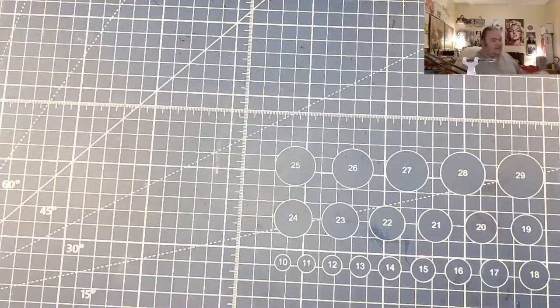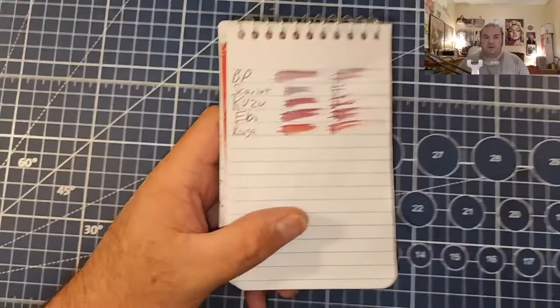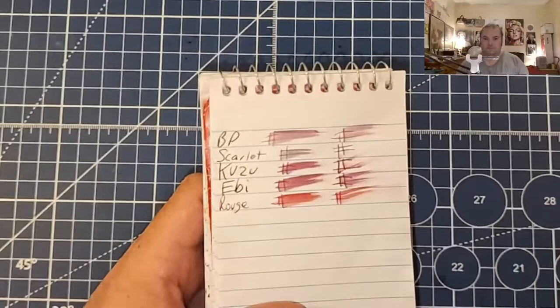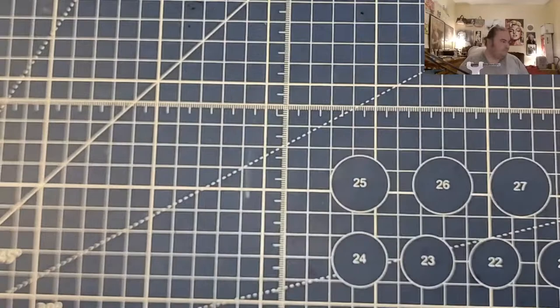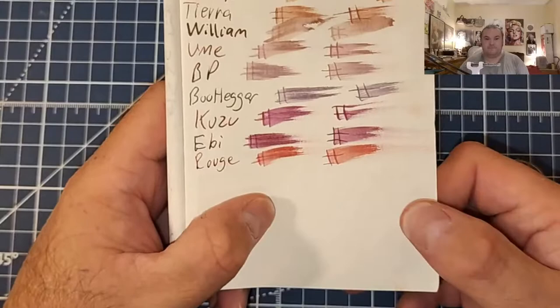Let's do some paper review. This is the Pen and Gear Memo Book from Walmart.com: no feathering, no bleeding, no ghosting. Lightweight travelers notebook paper: no feathering, no bleeding, no ghosting.